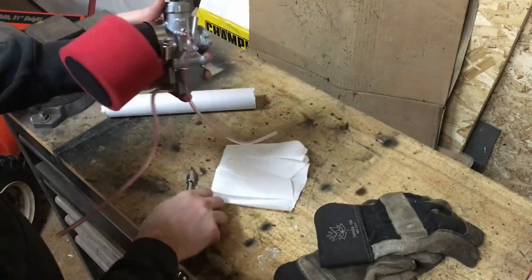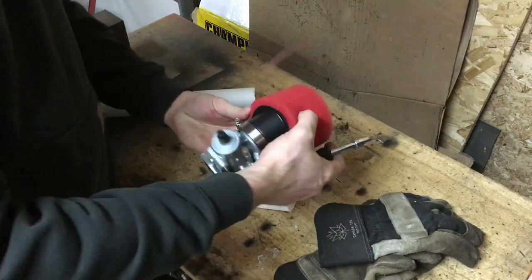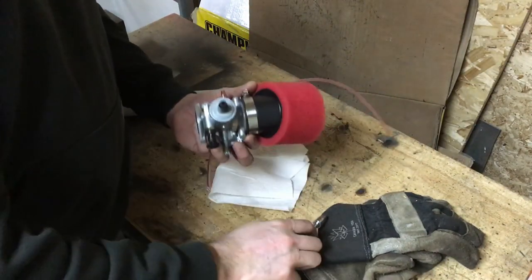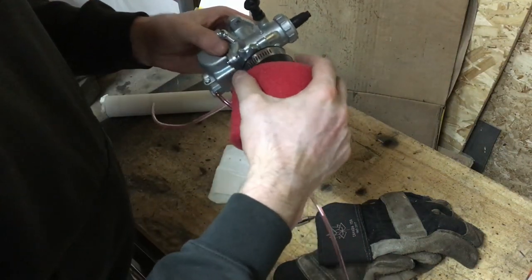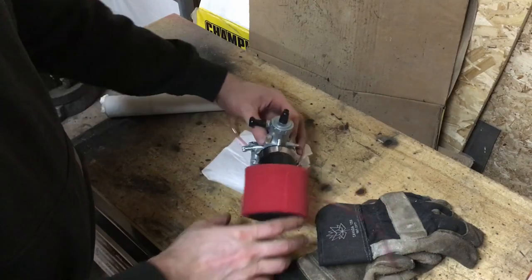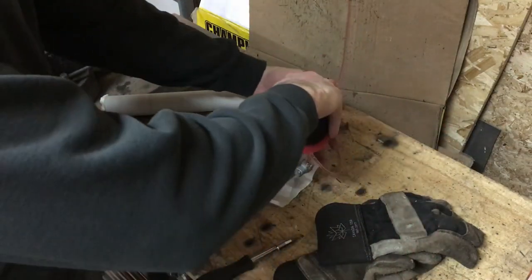That was a bit of a battle, but let's tighten that up. It's good and secure, so I'll set this here. We'll go ahead and pull the carburetor off the ATC and get this new one mounted up.